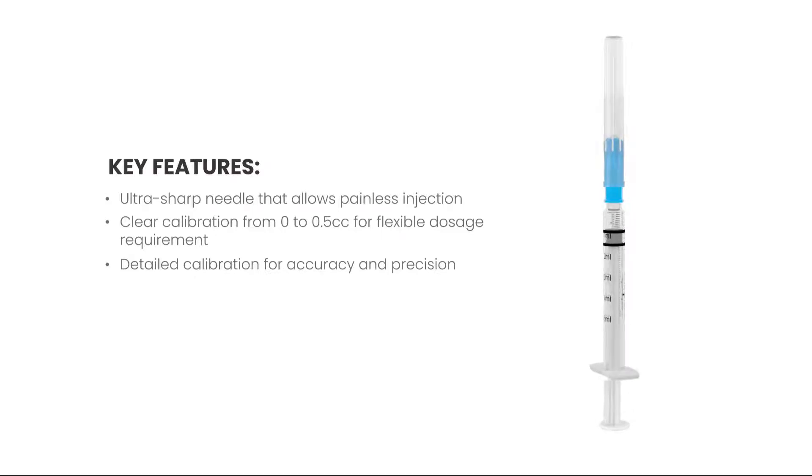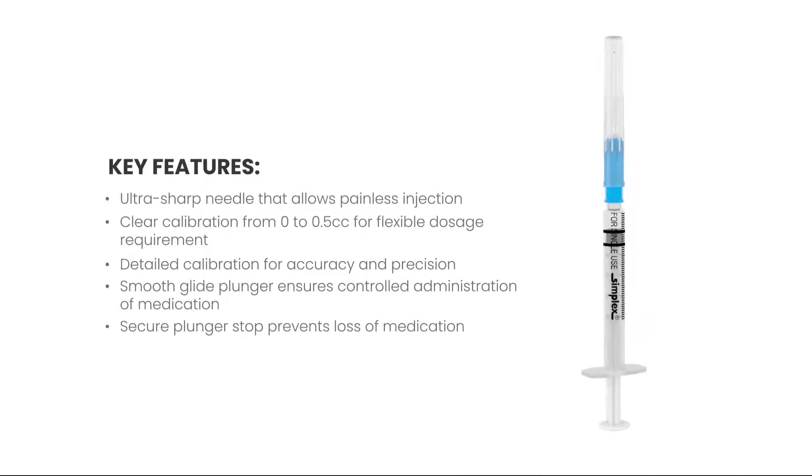Detailed calibration ensures accuracy and precision. The smooth glide plunger ensures controlled administration of medication, and the secure plunger stop prevents loss of medication.